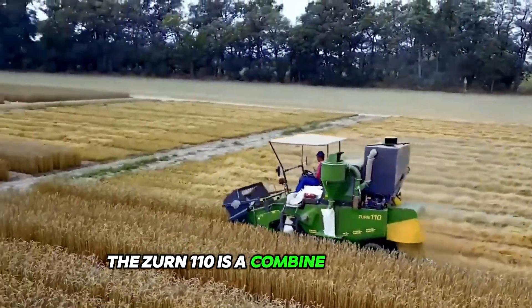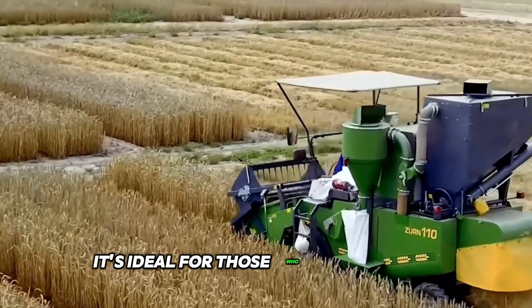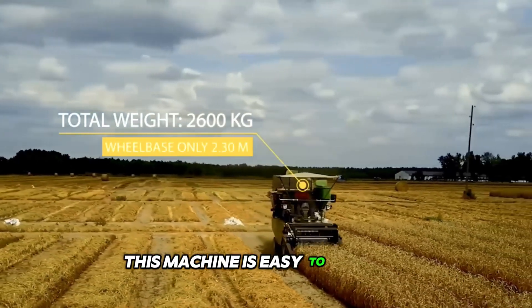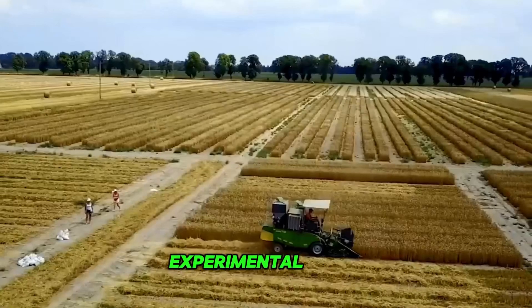The Zurn 110 is a combined harvester, and it's so compact that it looks like you could fit it in your garage. It's ideal for those who want a clean, unadulterated grain harvest. This machine is easy to operate and does not require a complicated setup, which is especially appreciated by breeders and small experimental farms.